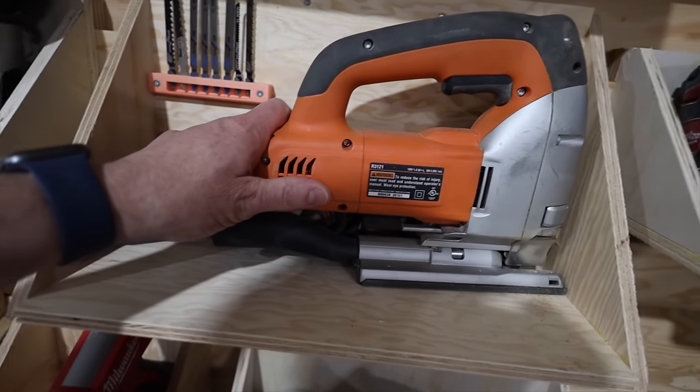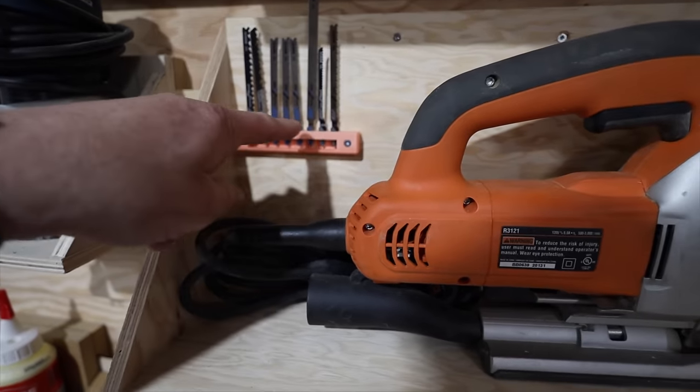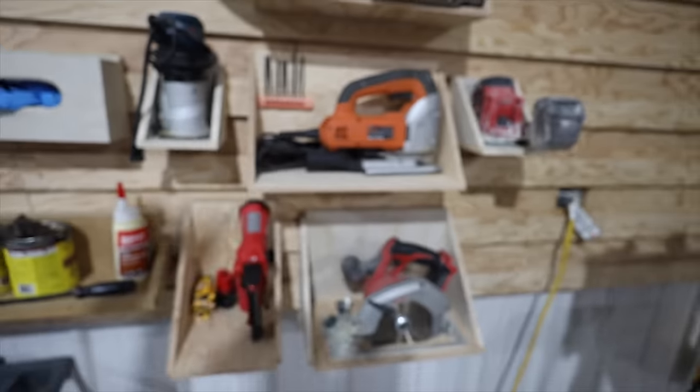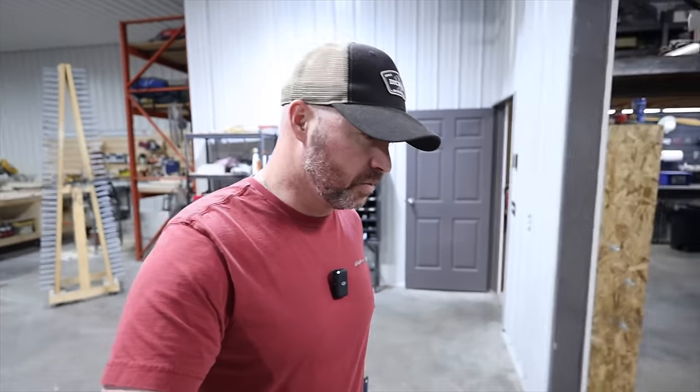My jigsaw — handy tool to have. I didn't want blades just strewn about so I 3D printed a blade holder and screwed it onto the French cleat shelf. I can move that wherever I want. I feel like I'm trying to sell this to you guys.